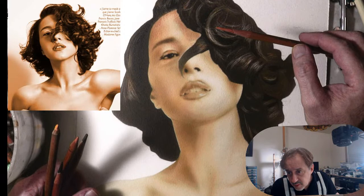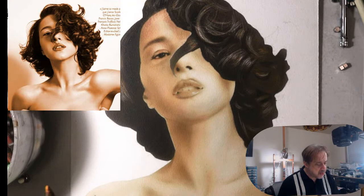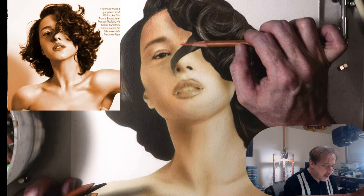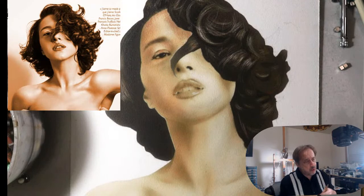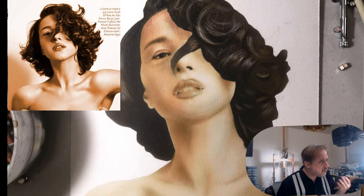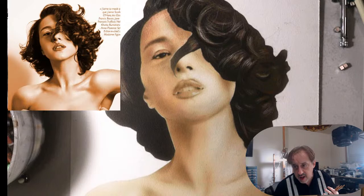Brad asks what surface I'm working on — great question. This is masonite. I took the masonite with my gesso and marble dust mixture and applied it in three coats — one going this way, one going that way, and one going this way again — and I sand it very lightly between each coat. By the third or fourth coat you have this beautiful bone-like surface that takes unlimited layers of pastel.